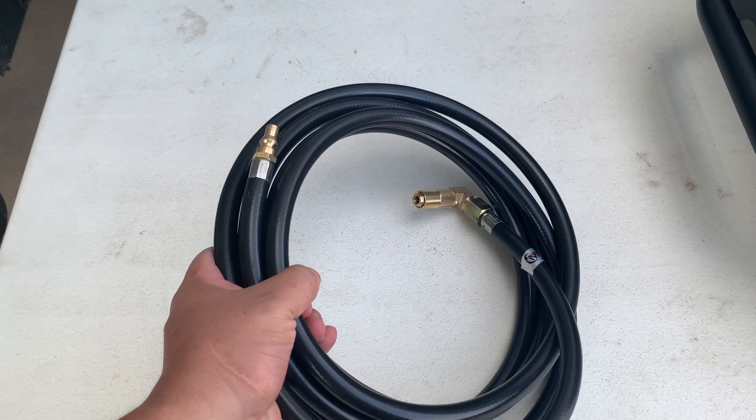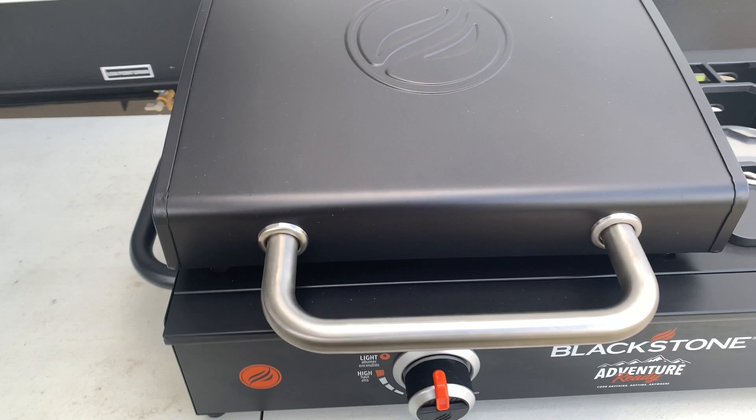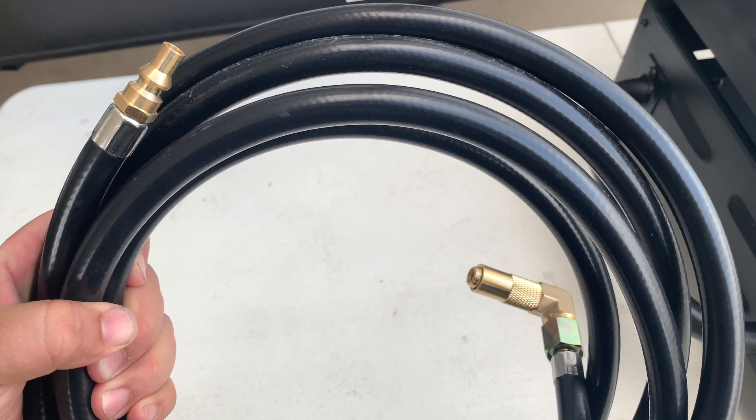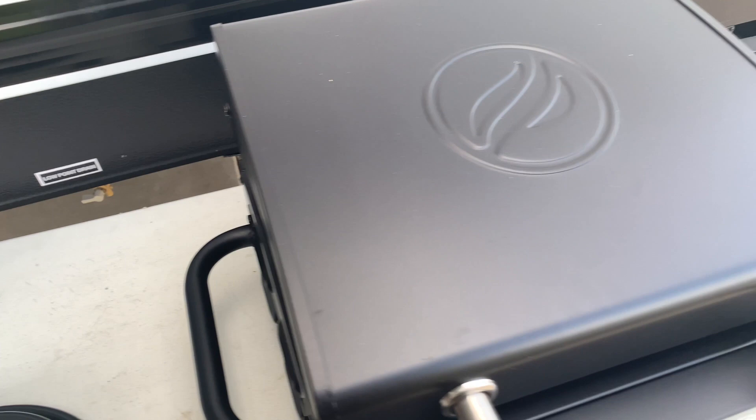Hey guys, welcome back here at Table 46. What we have here is the adapter I mentioned in the last video when we were unboxing and taking a look at this Blackstone Adventure Ready 17-inch griddle. I had ordered the adapter for an RV quick connect and it's arrived and we're actually going to give it a shot here to make sure it works. I had some bad luck with another barbecue grill.